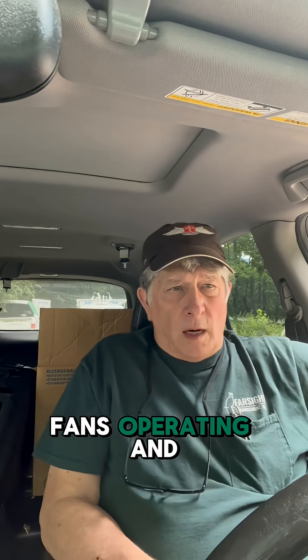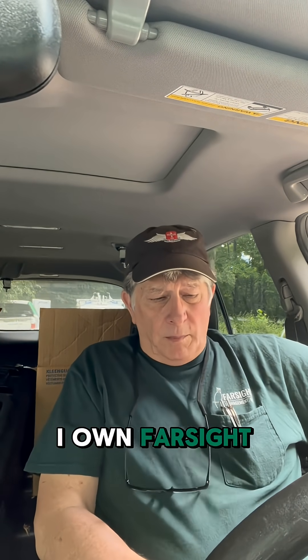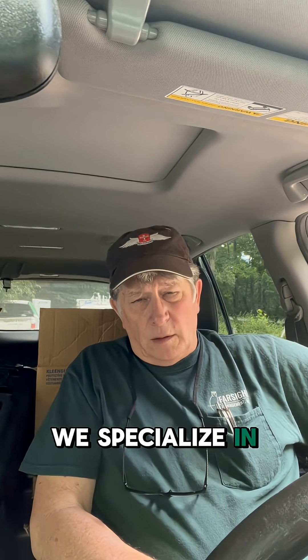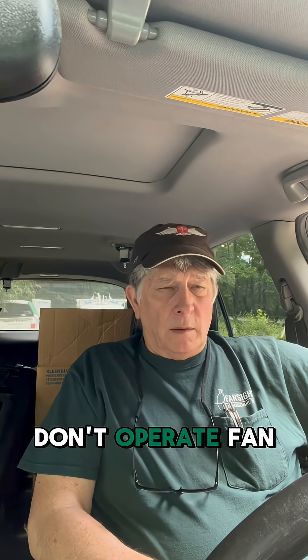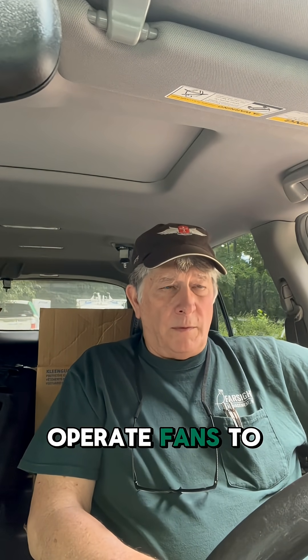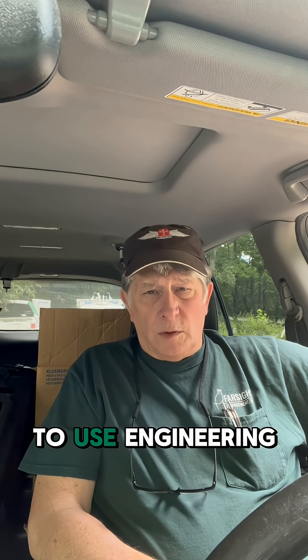They had fans operating, and you don't do that. I'm Bob Bennett. I own Farsight Management — we specialize in indoor air quality issues. The reason why you don't operate fans: well, you can operate fans to dry materials out, but you have to use engineering controls and negative air pressure.